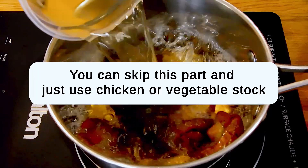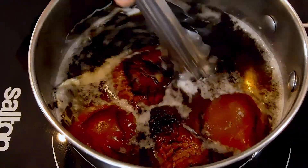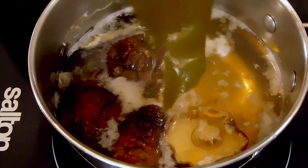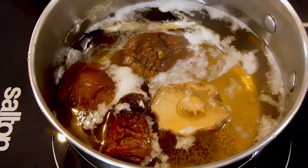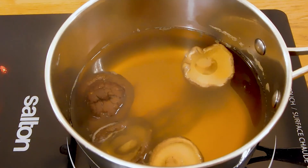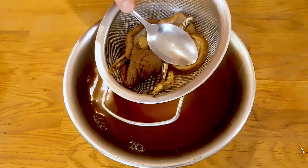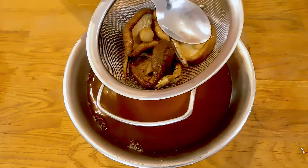Add everything to a small pot and heat on medium. You want it to gradually come to a boil, but remove the kombu just before it does — kombu achieves its optimum flavor at lower temperatures. Simmer the remaining shiitakes and anchovies for about 5 minutes, then allow them to steep for 30 minutes before straining. Make sure you press as much flavor out of them as possible.